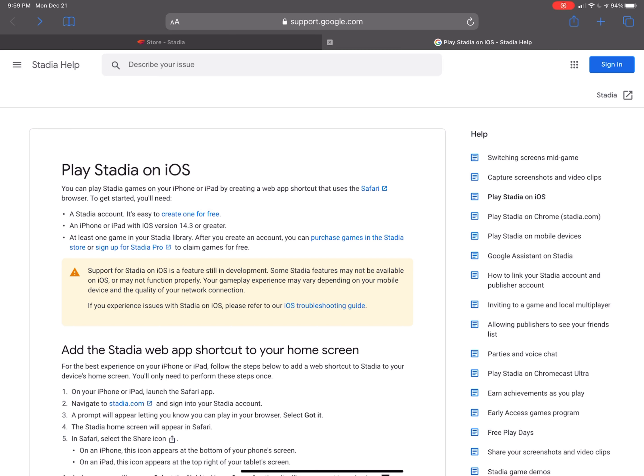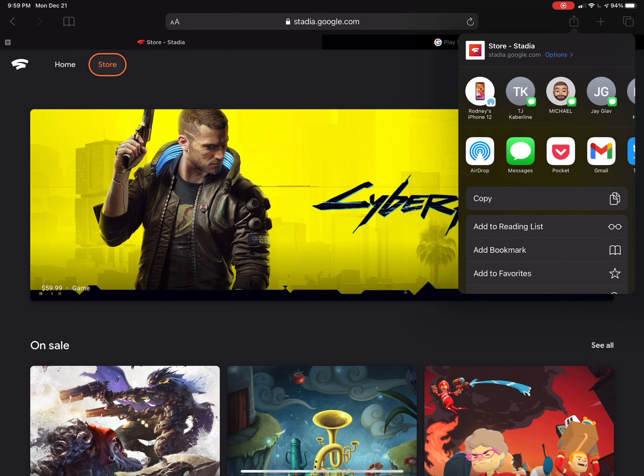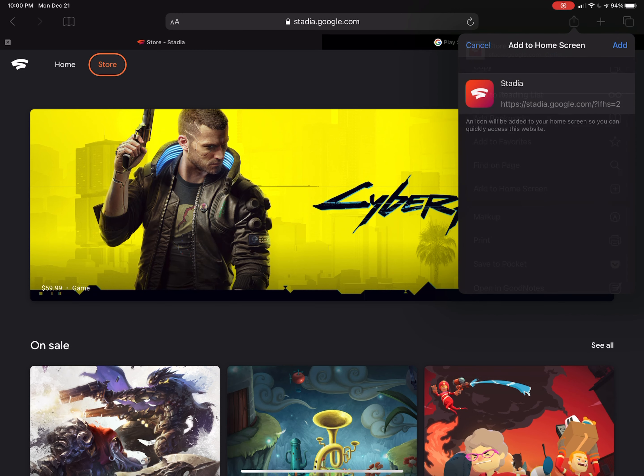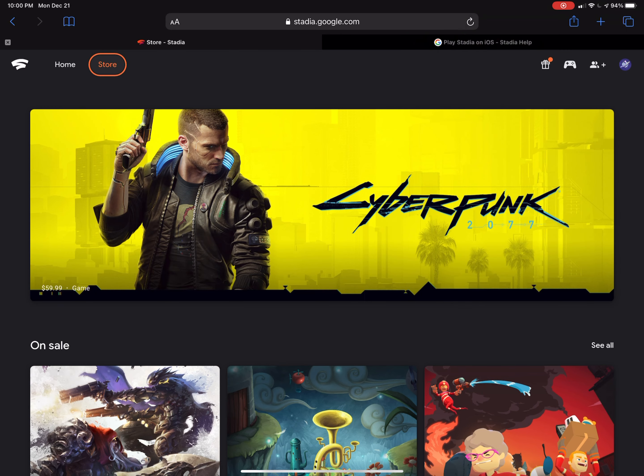I think Destiny 2 is one of those free games, and they say there's more coming in the future. So once you're there on the website, it'll look something similar to this, but possibly not logged in yet. What you'll want to do is go to that share button on the top right of your Safari browser — or on your iPhone as well — scroll down to the Add to Home Screen button. Once that's selected, you'll see it has a little Stadia logo, the name, and the URL already placed in. Click Add and that'll put it on your desktop.